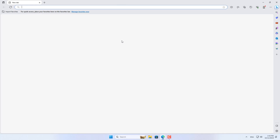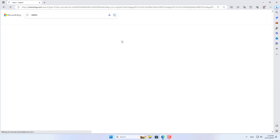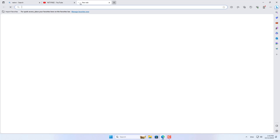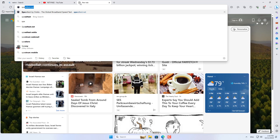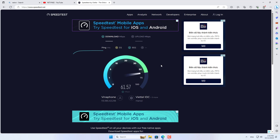I used a computer wired to the router and tested the internet connection. The computer is connected to the internet via the Android phone. With just a few simple steps, you have your own powerful 4G LTE router.